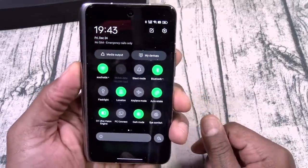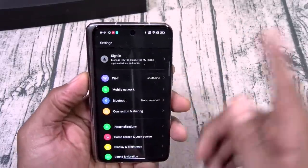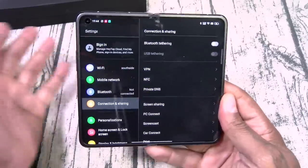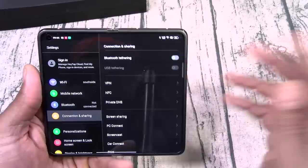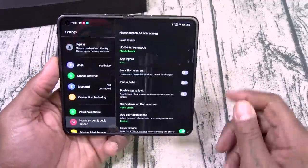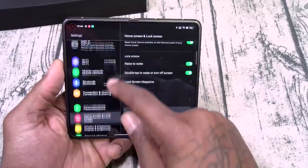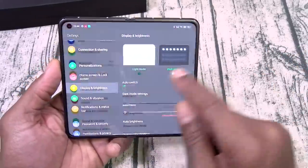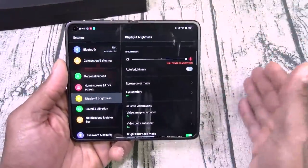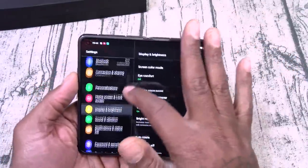Let's run through some of the settings real quick — just go through the basics. Of course you got all your standard toggles, screenshot, screen record, edge vision, power saving mode — all of the goodies. For connections and sharing you got VPNs, private DNS. Everything resizes by itself — nice and smooth, very fluid. Personalization: wallpapers, always-on display, you can change your icons and quick settings. Home screen layout, animation speeds, raise to wake, double tap for screen on and off. 60 hertz refresh rate on the outer display, 120 hertz on the main display — right now everything feels nice and smooth.